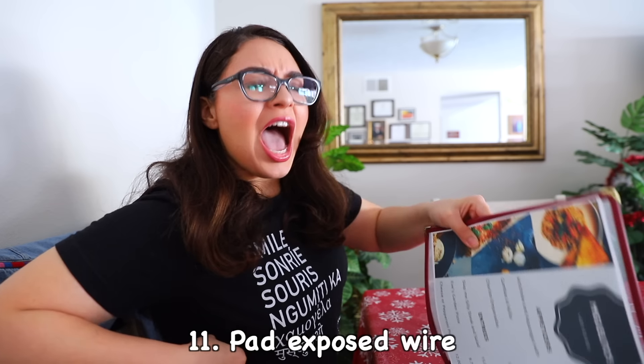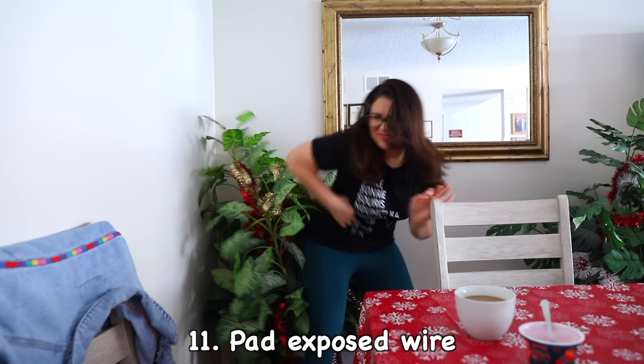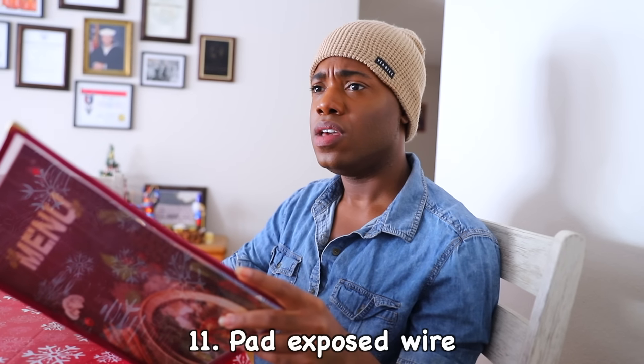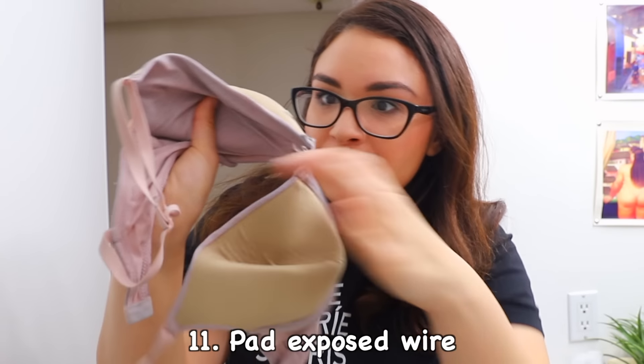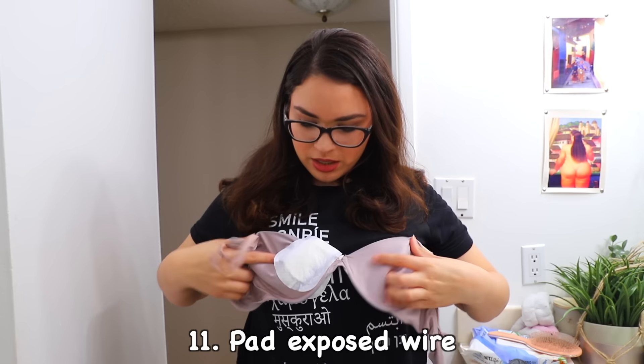Ow, I'll be right back! Ow, oh my gosh! Ow, ow, ow! Stupid underwire. Thank goodness for panty liners. Much better.